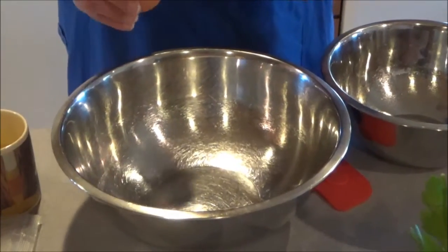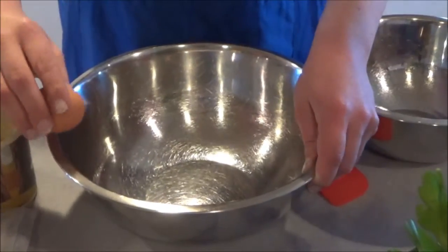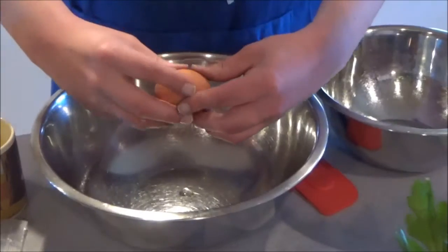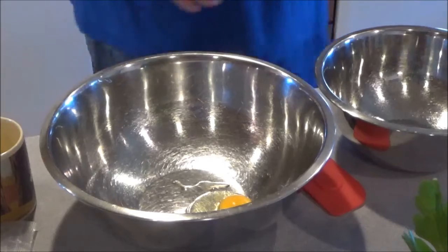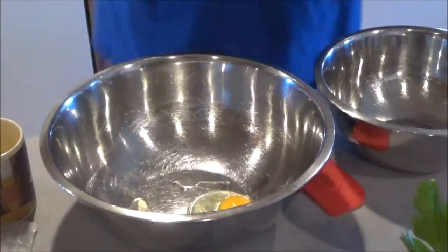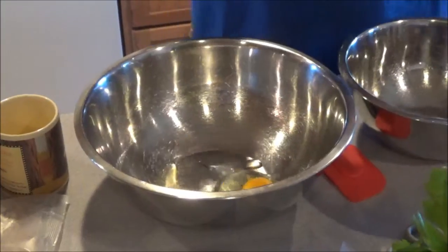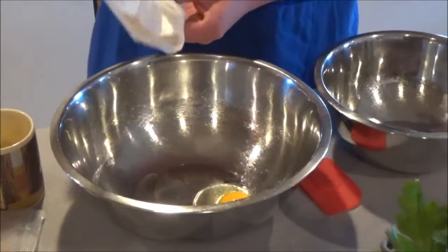First, you want to take one egg — we're using Eggland's Best Eggs today — and crack it right into your bowl. Next, I'm going to take the bag marked Reese's Bar Mix. That's what you need to make the bar portion of this dessert. You want to take your Reese's Bar Mix — you'll see it right on the package inside of your box — and pour it right in.